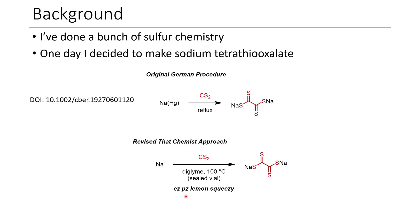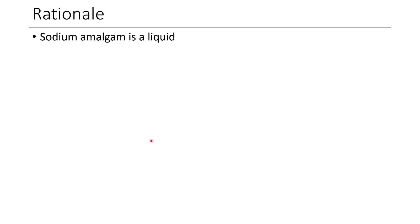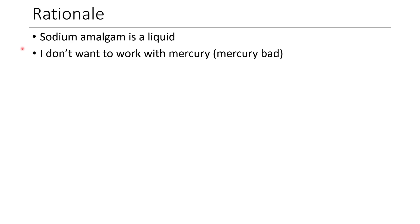On paper, this looks fine. No issues here. Easy peasy, lemon squeezy. If you aren't aware, sodium amalgam is usually a liquid — it depends on how much mercury to sodium you have, but if you have enough mercury, it'll be a liquid. I didn't want to work with mercury because mercury bad.